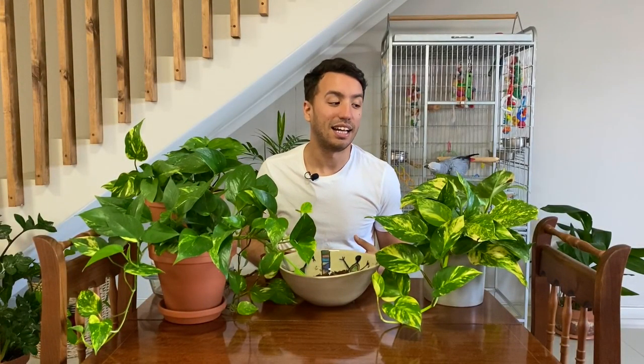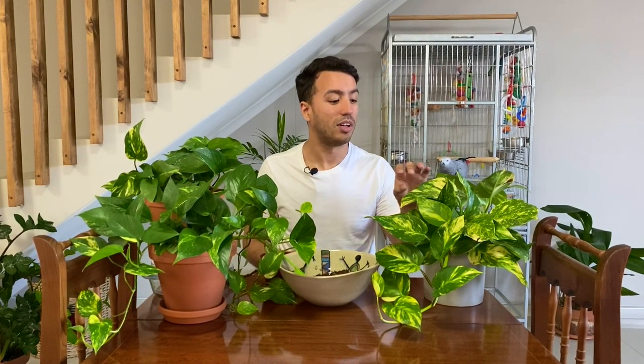Another reason why I like pothos is because of the variegation on their leaves. I love the marble effect.